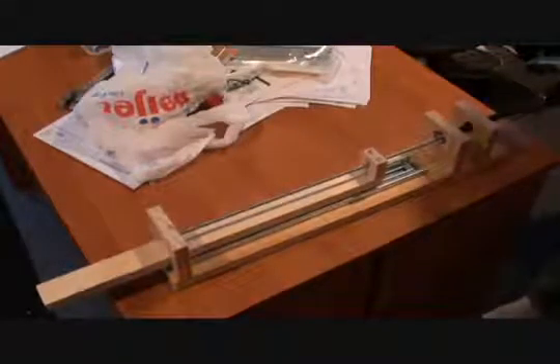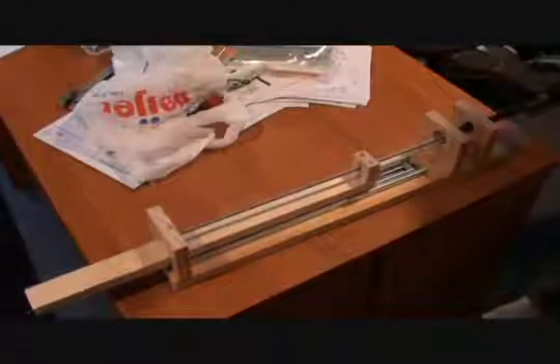Here's a test of the servo system. I don't have the stepper motor yet, but I'll show you how it works.